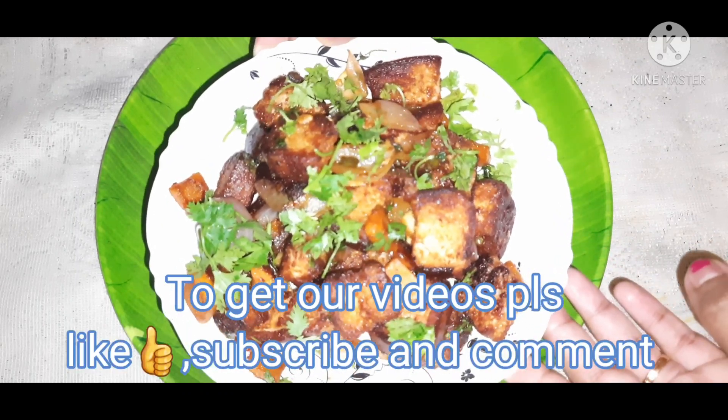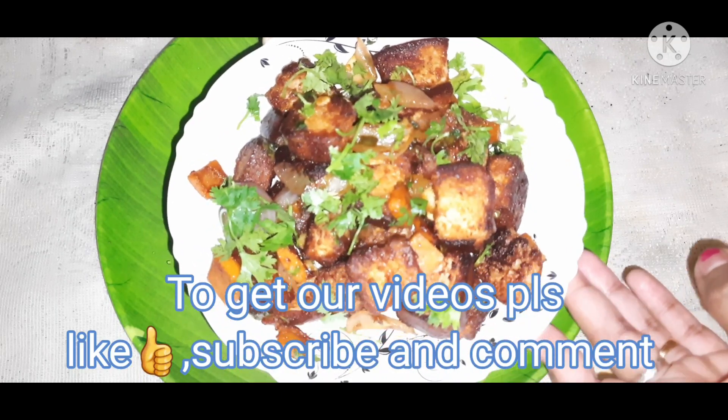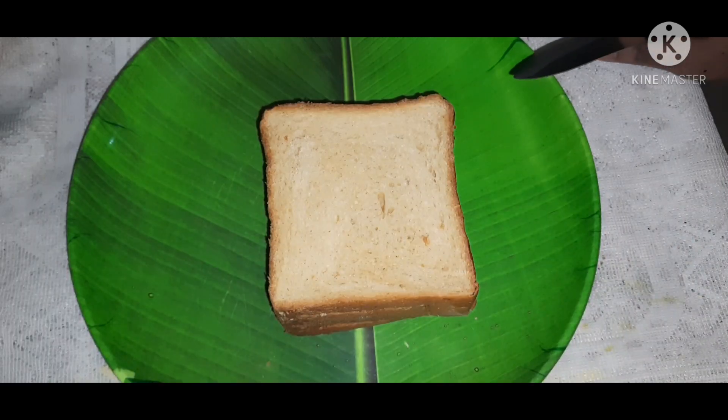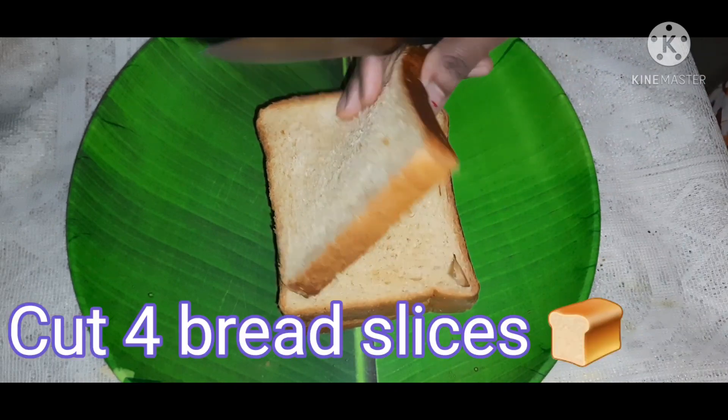If you want to make this recipe, please share your feedback and share the video. I will prepare the chili bread. This is a snack. I will add 4 slices.